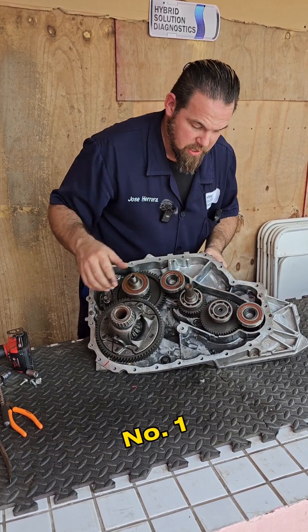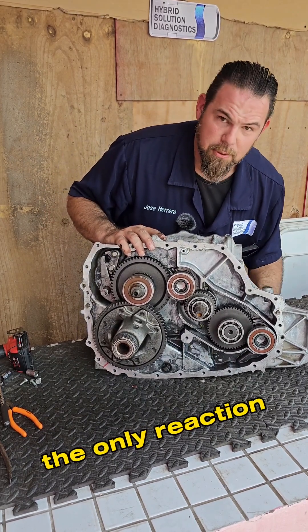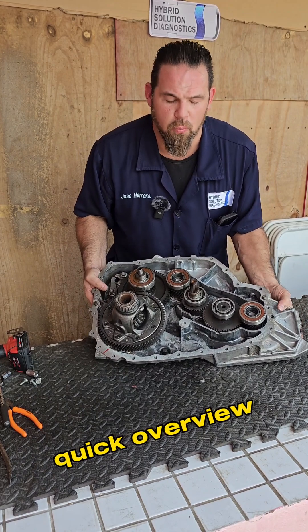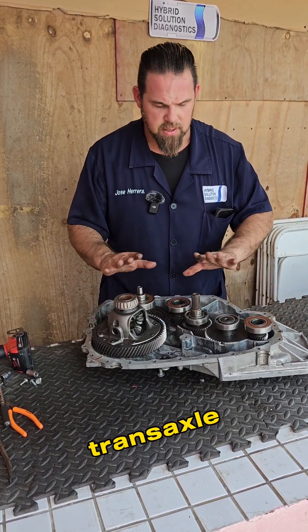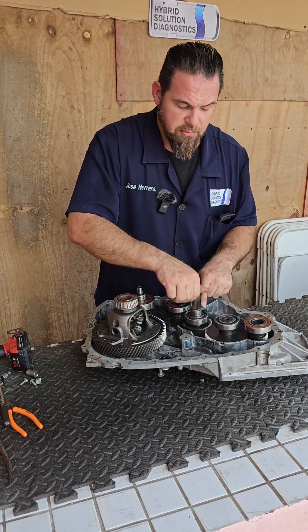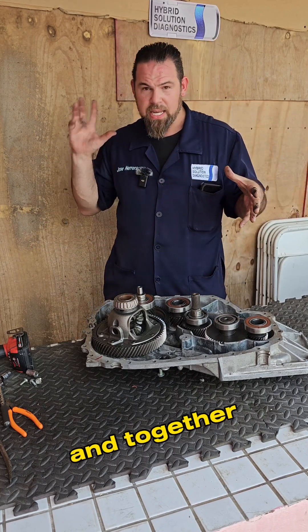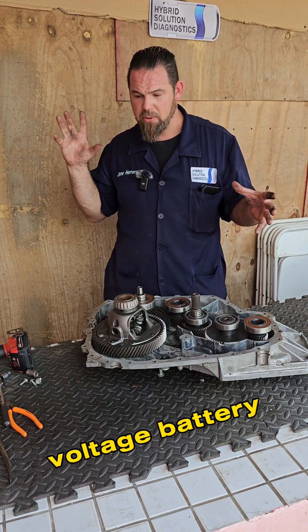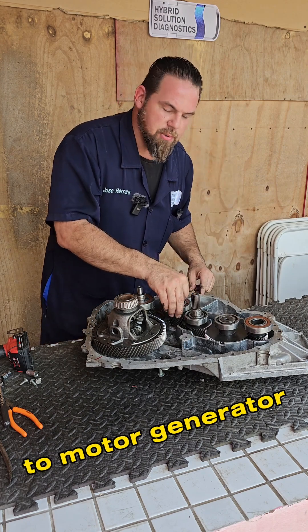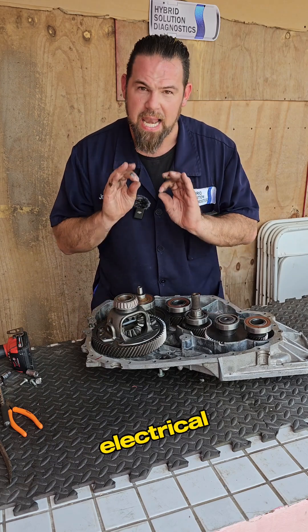If I spin motor generator number one, the only reaction is to move the internal combustion engine. So here's a quick overview: motor generator number one starts the internal combustion engine, then the internal combustion engine acts as a generator to produce electricity. Together with the high voltage battery — used as a capacitor — both send full power to motor generator number two to drive the vehicle with electrical power.